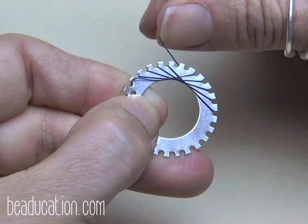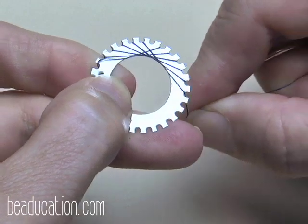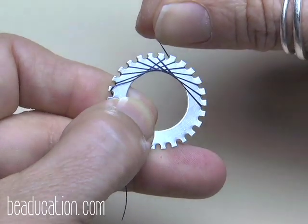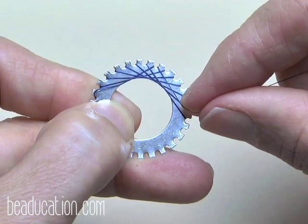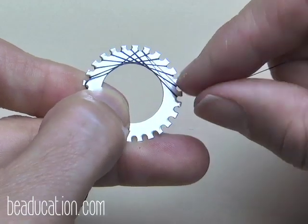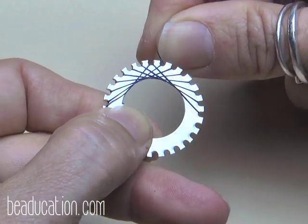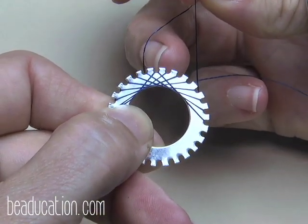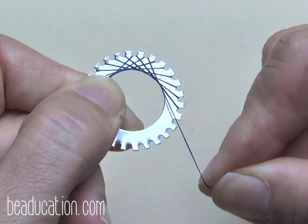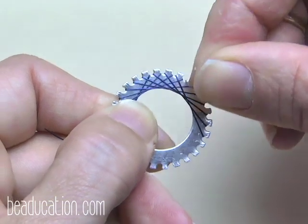At one point you'll have one string in every notch, but now you've got two strings in a notch. That can start to confuse you a little, but use it to your advantage — it shows you where you're headed next. If you're lost, you can see two strings coming into a notch, so go one over from there, making two in its next-door neighbor.